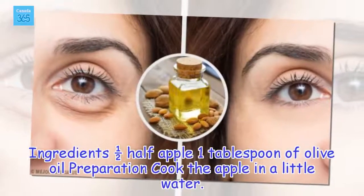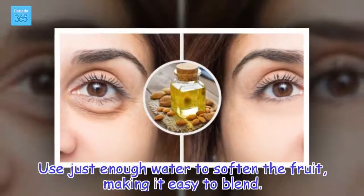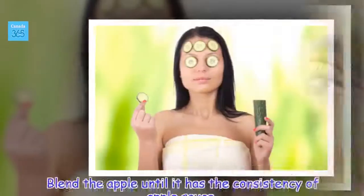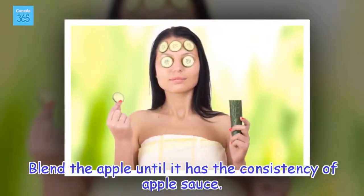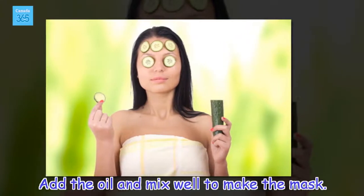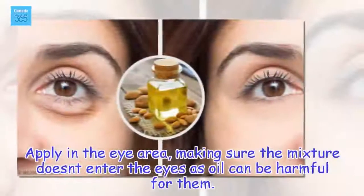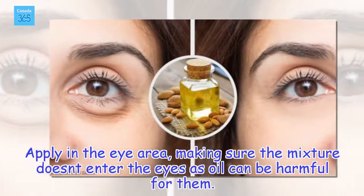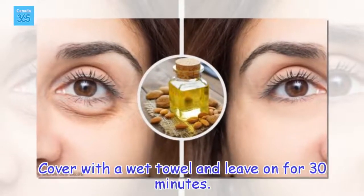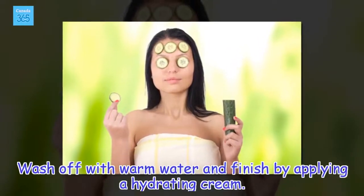Ingredients: 1/2 apple, 1 tablespoon of olive oil. Preparation: Cook the apple in a little water — just enough to soften the fruit, making it easy to blend. Blend the apple until it has the consistency of applesauce. Add the oil and mix well to make the mask. Apply in the eye area, making sure the mixture doesn't enter the eyes as oil can be harmful for them. Cover with a wet towel and leave on for 30 minutes. Wash off with warm water and finish by applying a hydrating cream.